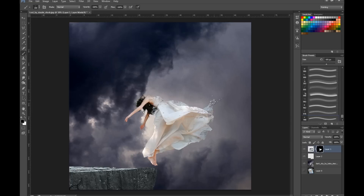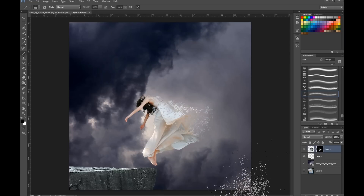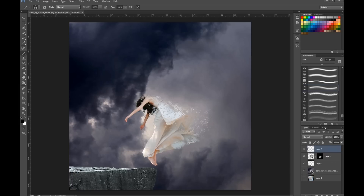We're trying to make the effect look like she is dissolving — think about what would dissolve first. What's furthest away from her will dissolve first, then it dissolves less and less as we get closer. I'm going to take a small brush and work around these edges to dissolve them more. Then I take a new layer.